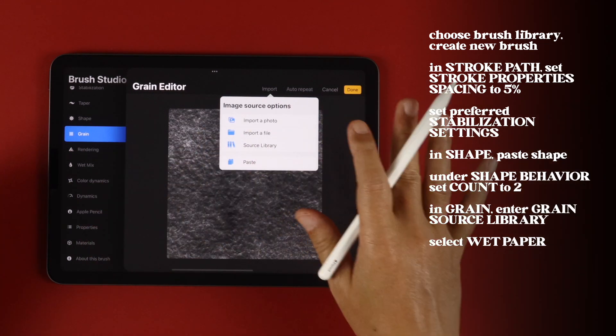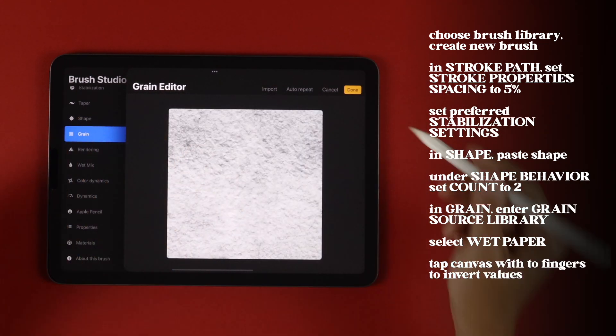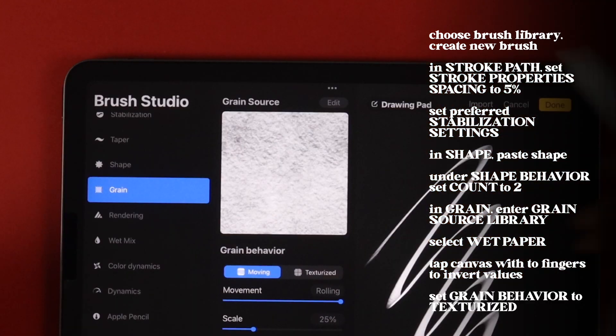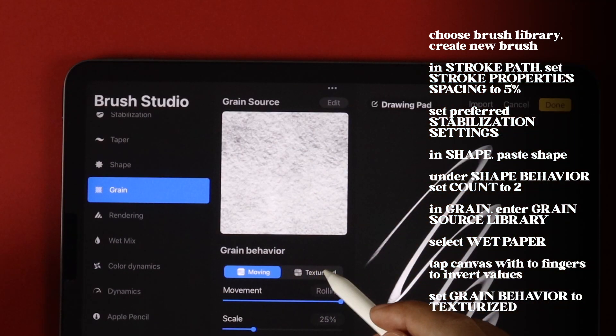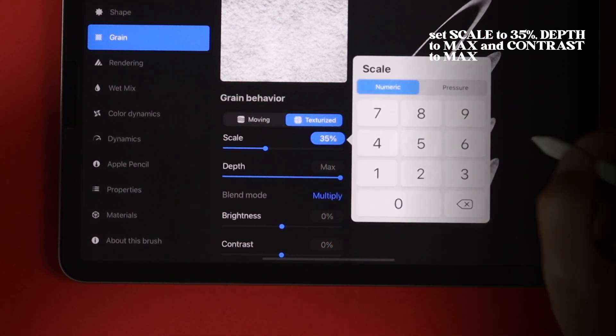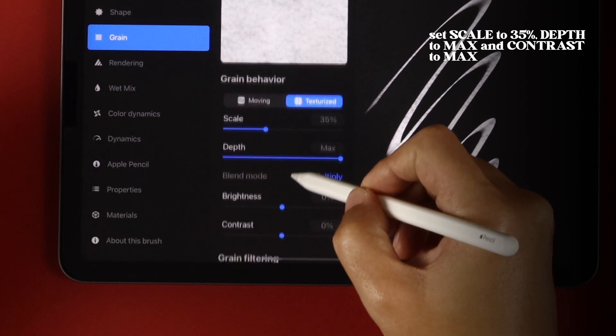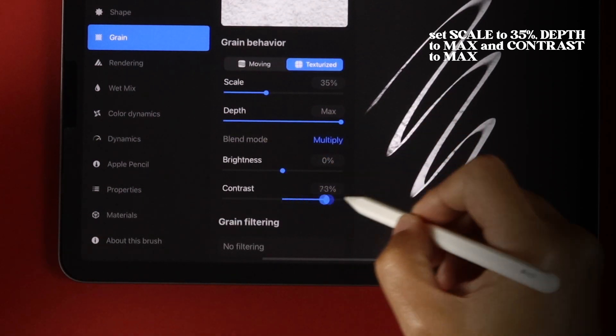Before saving, tap on the canvas to invert the values, then tap Done. Under Grain Behavior, set it to Texturized. Set Scale to 35% and Depth to Max, then set Contrast to Max as well.